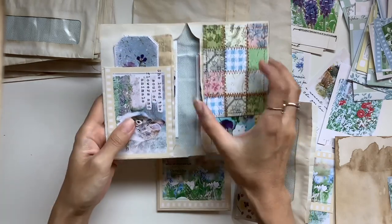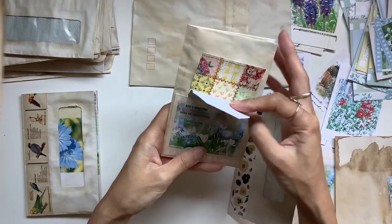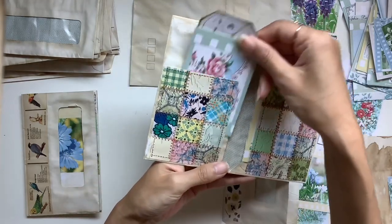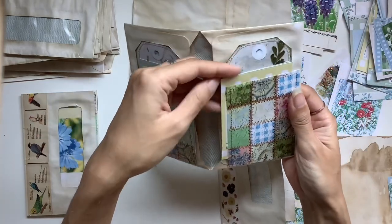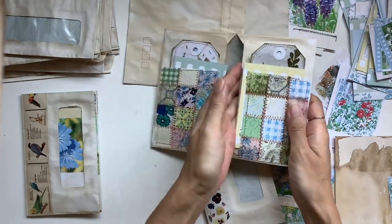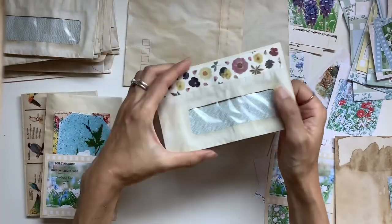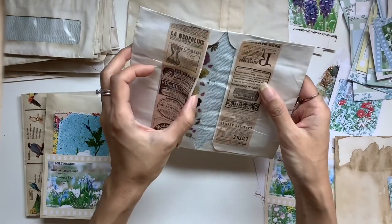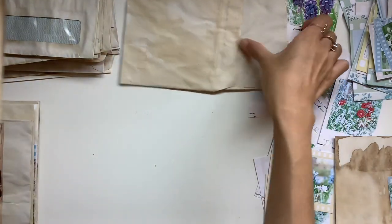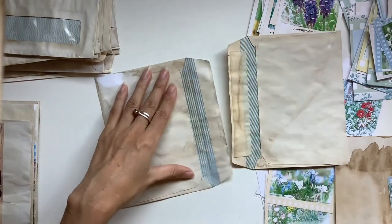I've used a whole bunch of coffee dyed envelopes from my stash and it was really fun to play with them. The first one I showed you has a window, which is fun to have as a pocket so you can see through it. This one is just two plain envelopes, and the benefit of plain envelopes is you can add pockets on the outside. In those big pockets where the envelope opening is, you can stuff in a lot of ephemera. Let's start from scratch and show you a different variation — this one uses some larger envelopes.